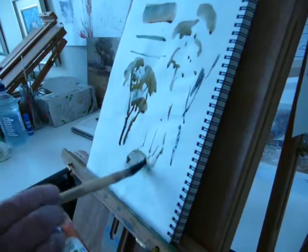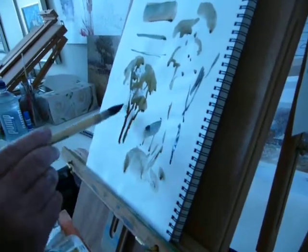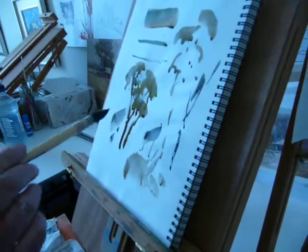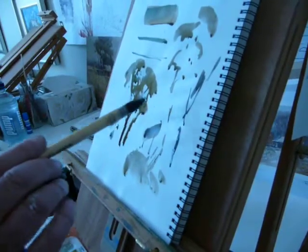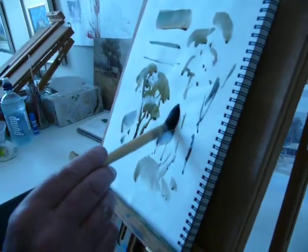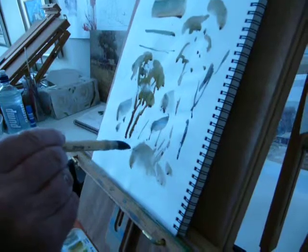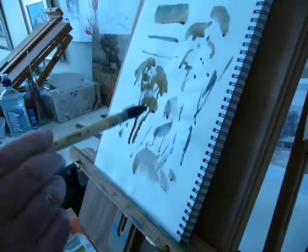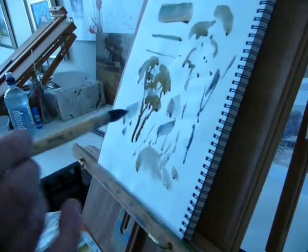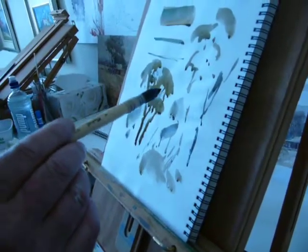From the one brush, doing different brushstrokes — even just on a page — a lot of it has to do with pressure. Where I'm putting pressure, versus where I've got no pressure and it's very fine. It's all to do with this, and manipulating using your fingers and your wrist.